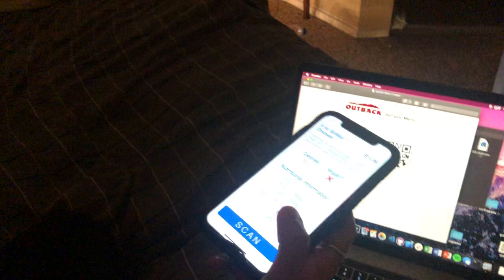What would you add, if anything, to this app? I would add, if possible, photos of the food, just to see — I google that sometimes. But I think that's the only thing I would add.